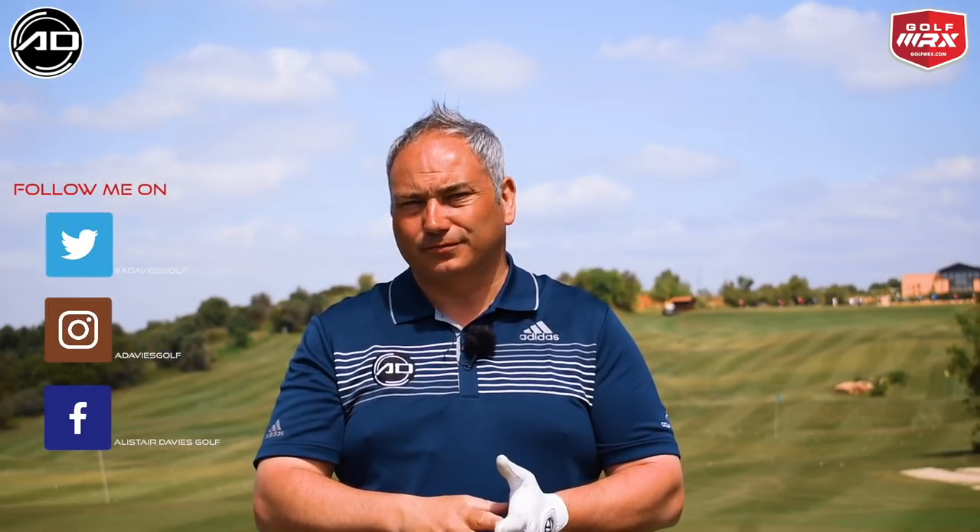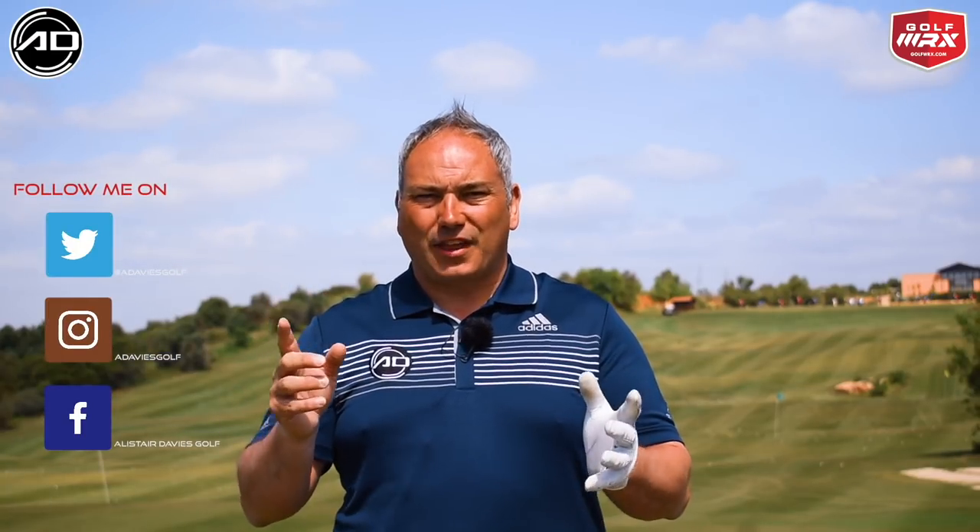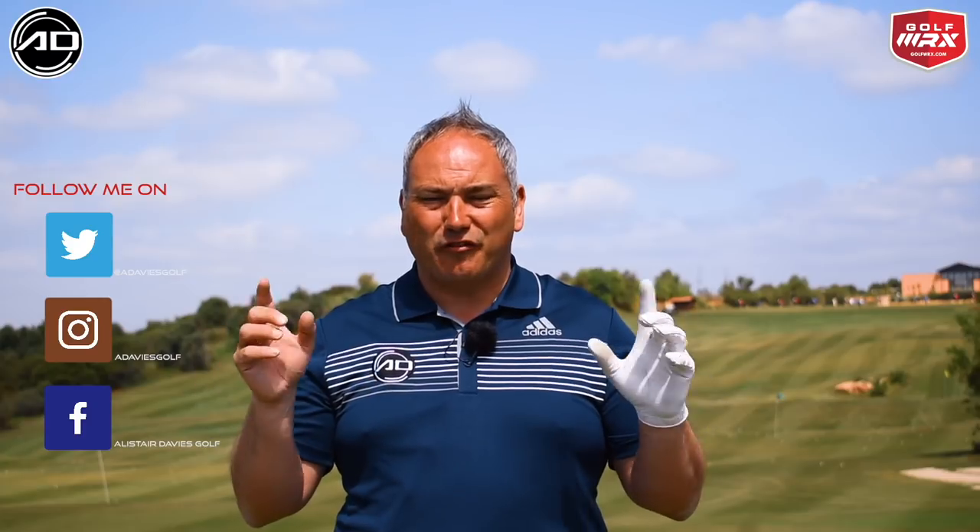Hi and welcome back to Alistair Davis Golf. Today's video is all about driving distance — getting back to basics and understanding the key things that are going to make you drive the ball further and make sure you don't steer the golf ball on the course. Massive thanks to Armand Dwyer Golf Resort for letting me film here today — a great resort in Portugal, so if you get a chance, check it out.